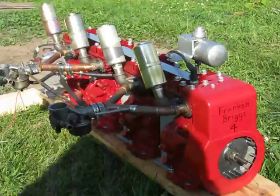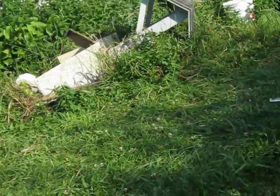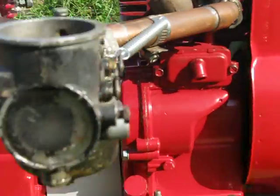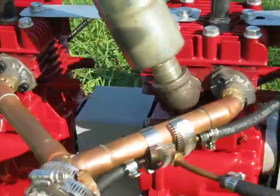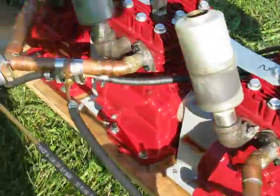Had a successful run of the Frankenbriggs 4. We need to say thank you to Lovejoy Couplings for supplying the couplings that made this possible. I've got Lovejoy on all my coupling guards there, so this is the first successful run of the Frankenbriggs 4.